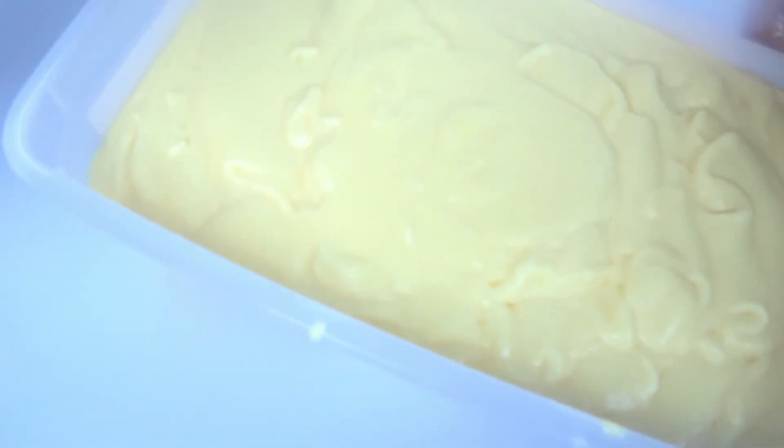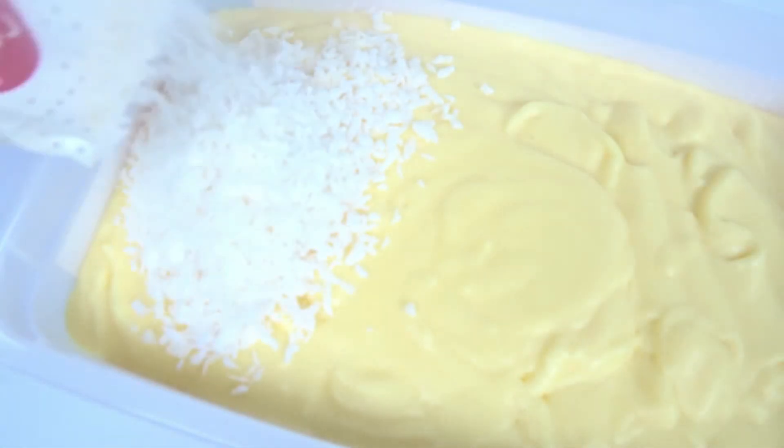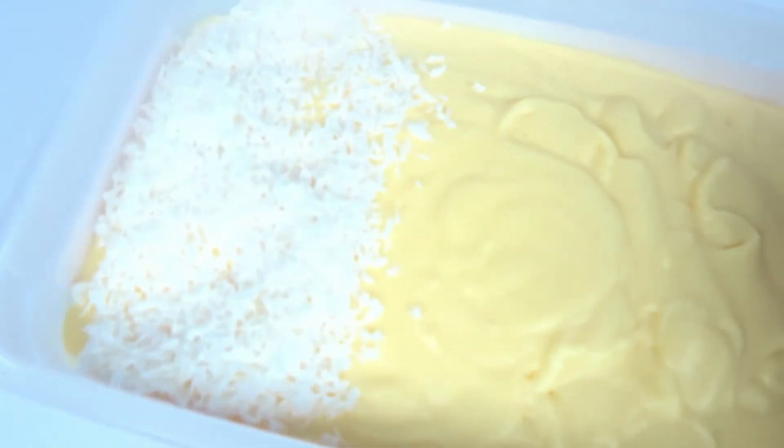Half of it is going to be mango, coconut mango, okay? You can put any topping you want. I want coconut mango ice cream, so that part is going to be coconut.